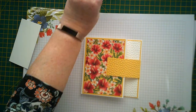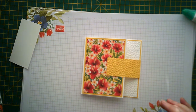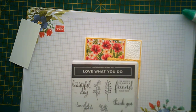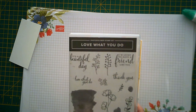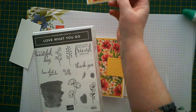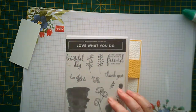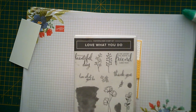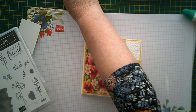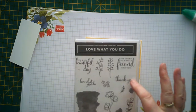Then we need to do a little bit of stamping. I thought I'd get some old stamps out today - Borough Lane 'Love What You Do'. I'm not sure whether to put... on the other one I did 'I'm lucky to have a friend like you'. On this one I might put 'it's a beautiful day', we'll see if it fits. Actually, I'm going to use 'I'm lucky to have a friend like you', and then I'm going to put 'thank you' inside.